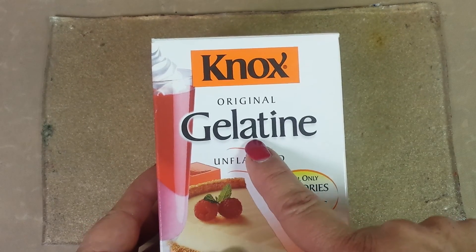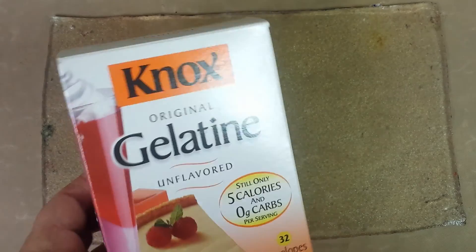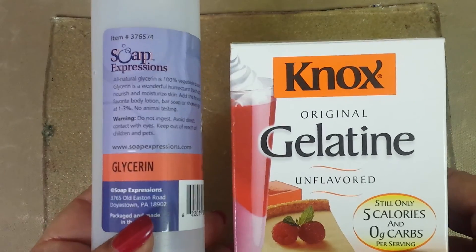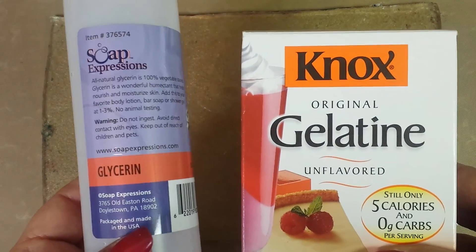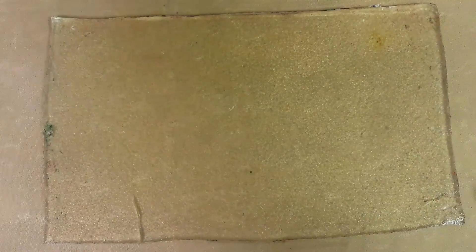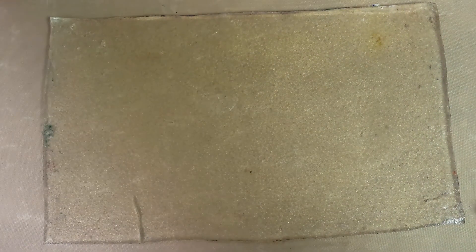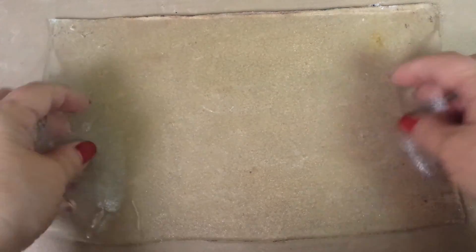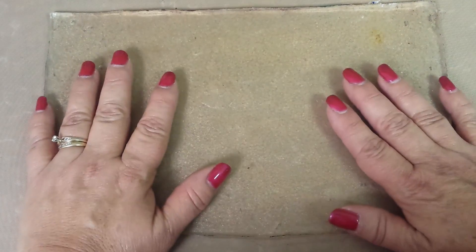Then we took seven packets of unflavored gelatin from Knox. What you're going to do is dissolve the gelatin inside of the glycerin in a bowl — this is a bowl you're just going to use for crafts, never for food again. Dissolve that gelatin all up, and then pour in your one and a half cups of hot water. Make sure your water was boiling.